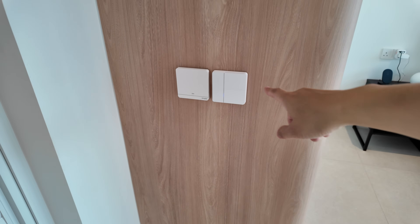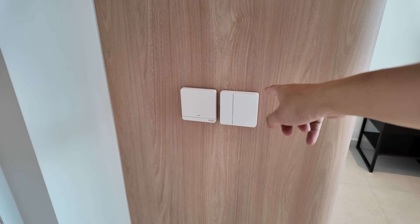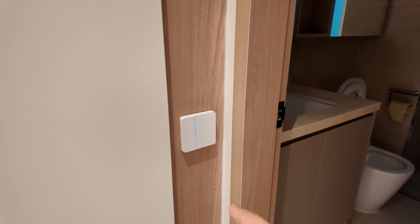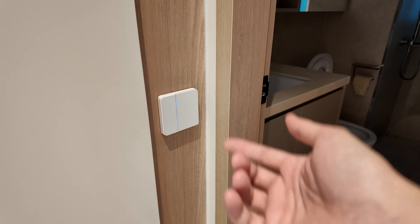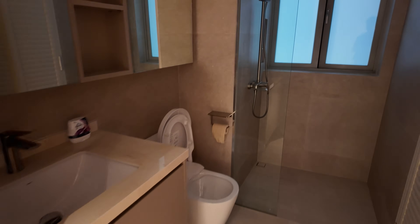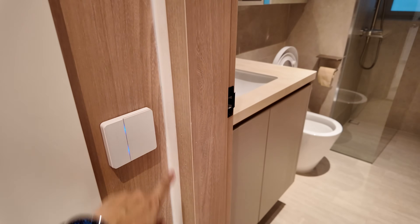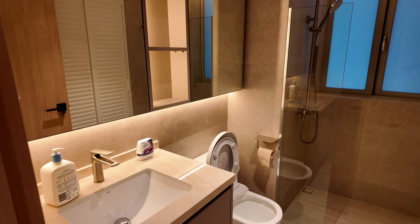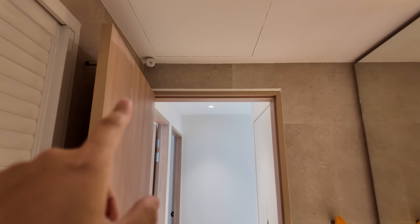Over here is the entrance to the common bathroom with a heater switch. For the common bathroom there's a two-way wire switch configuration — but the nice thing about smart switches is you don't need to physically do two-way wiring. You just wire the live to power the switch and use software to configure it to control the other switch. Motion sensor is enabled, but it's not time-of-day based so it needs to be manually turned on and off. There's a LED strip and downlights, with the motion sensor at the corner.